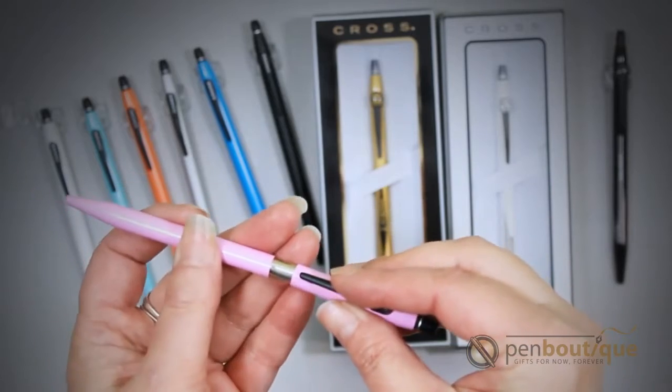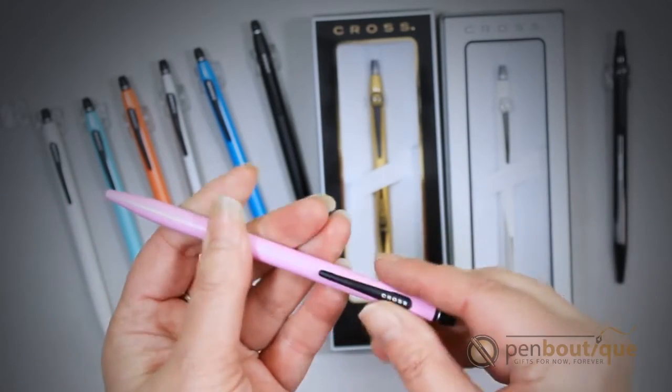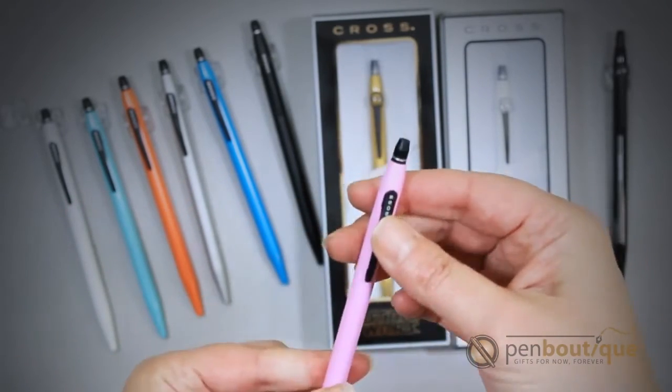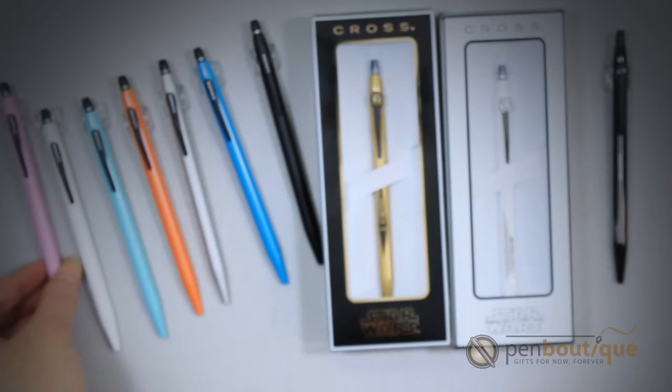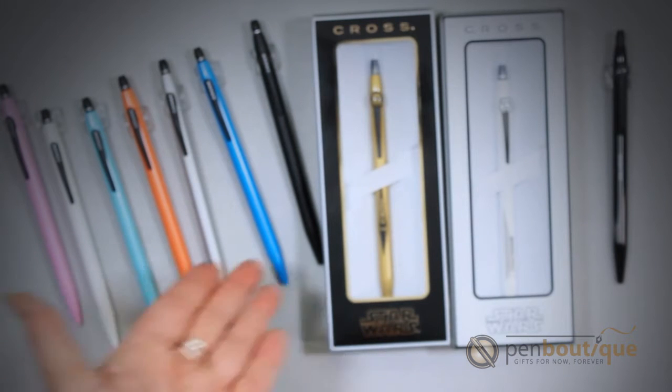They're available in most colors, the blue and the black. And it's just a simple little click mechanism. They have a variety of colors available as you can see here.